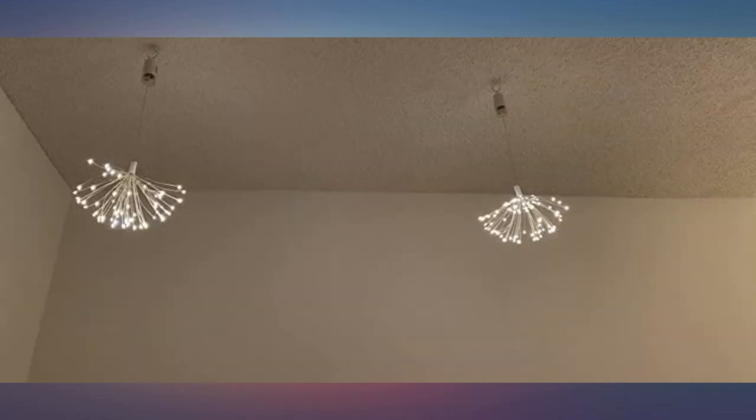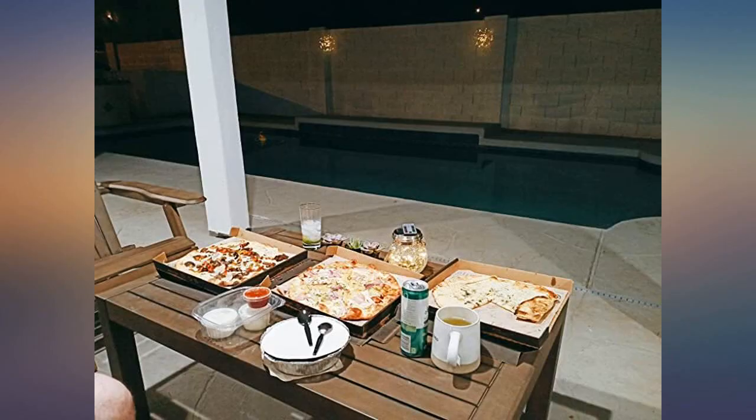I would totally recommend this to someone. I love this light — just in time for my Diwali celebration. Bright and festive.